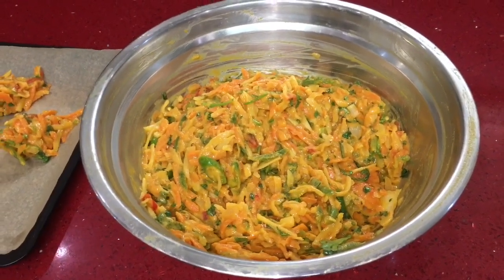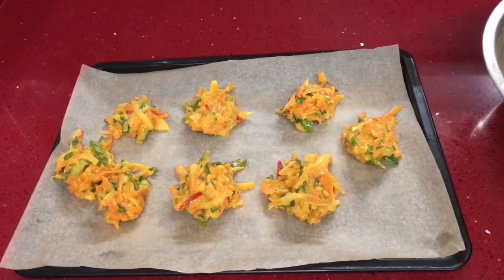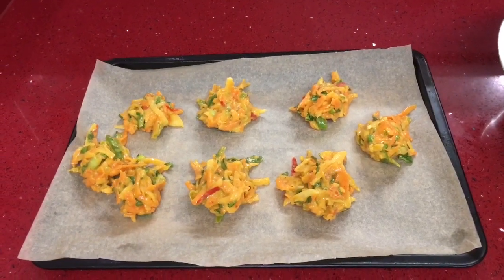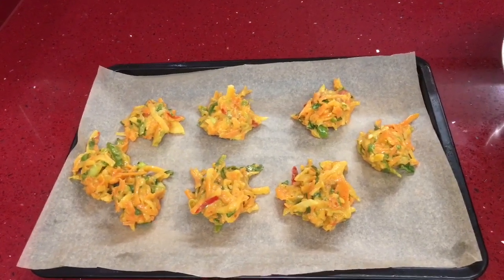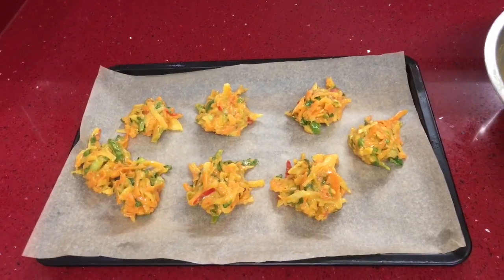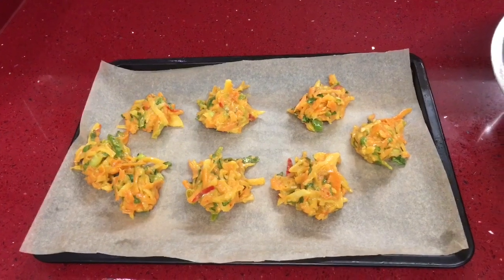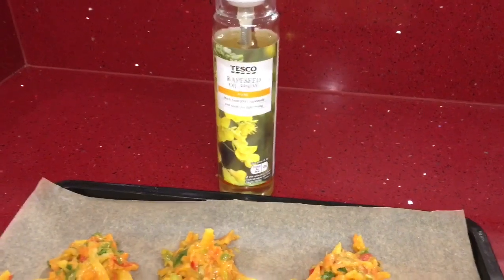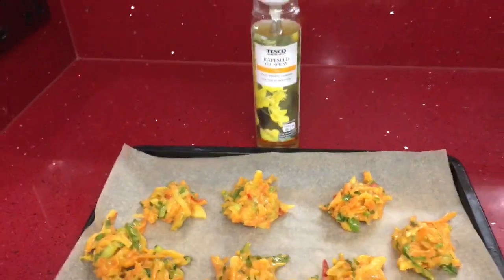I'm going to fry these for my husband and children, and for myself I'm just going to put some in the oven on gas mark 7 for about 20 to 25 minutes and spray them with some rapeseed oil - the spray oil. I like to have baked things, I don't really like fried things, but I'm going to fry it for my children and husband. I'm going to use this rapeseed oil spray I picked up from Tesco.